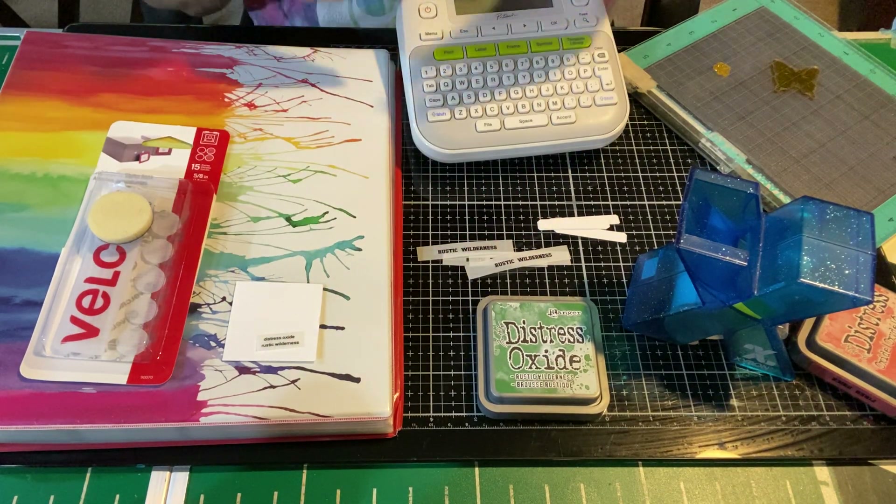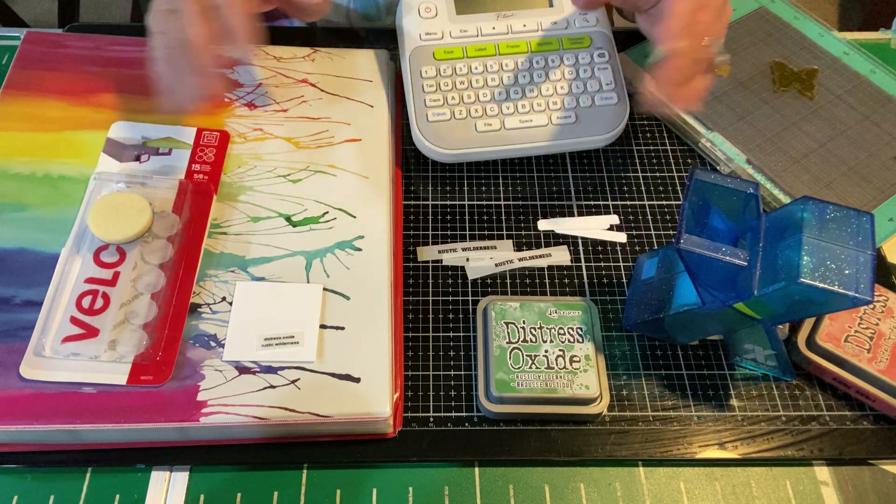Hey YouTube, it's Maddie the Empty Nest Crafter. Welcome to my channel, I'm so glad you stopped by.